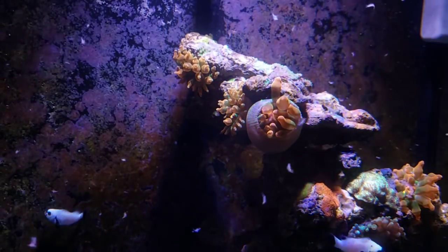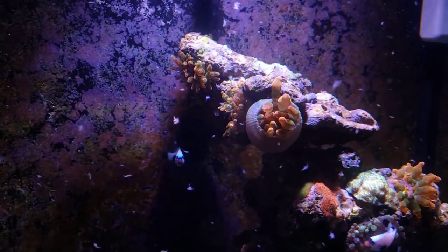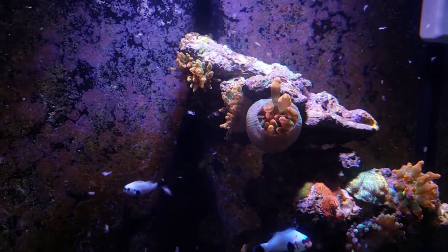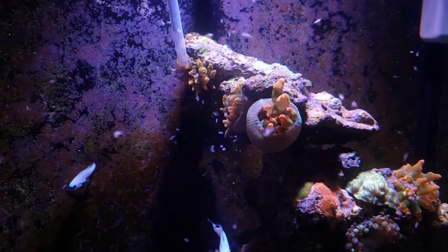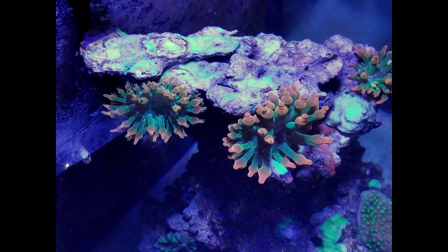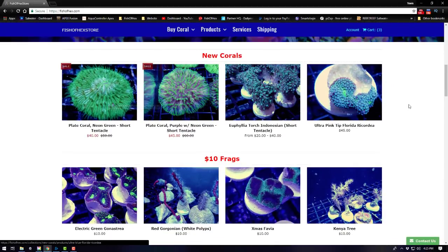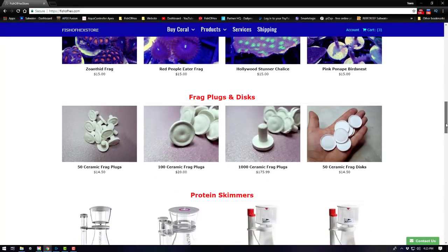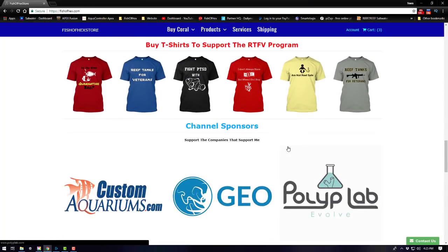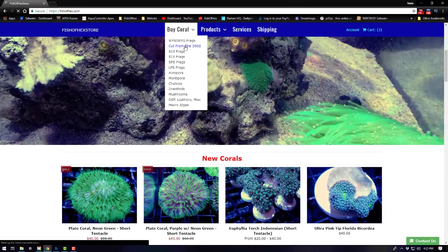That's about it for this video — sorry it's so short, but there's not a ton to cover with such a small, minimal-equipment system. A lot of you have asked about the lights: it's the HD Prime. I have a whole build series in the 30-gallon nuval playlist which I'll link in the description below. If you want to support the channel, check out fishorhex.com — I've added new equipment including skimmers, gel filters, and new livestock updated every week. Shout out to everyone who supported from my last video as well.